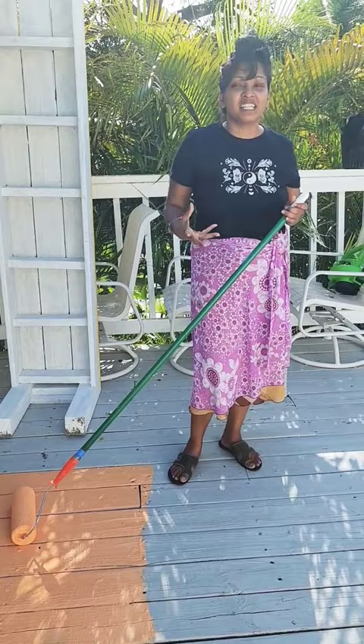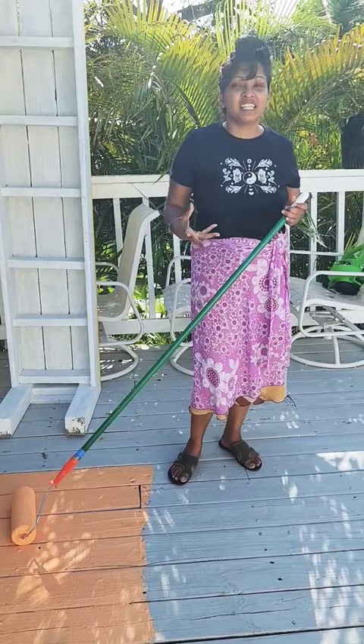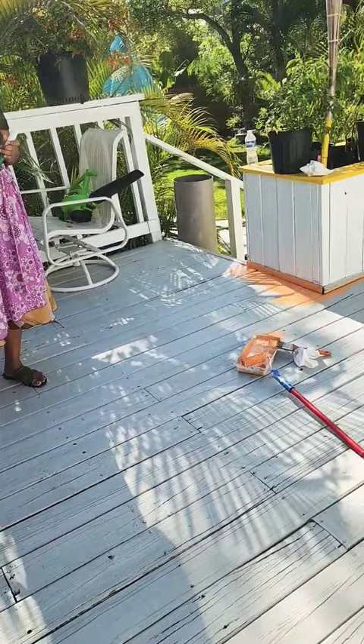So most likely you may have to put on two coats. We're starting with one now. All right guys, how is it looking painting the deck?